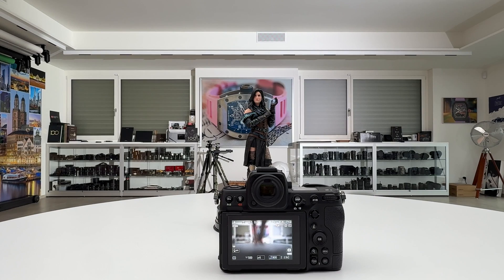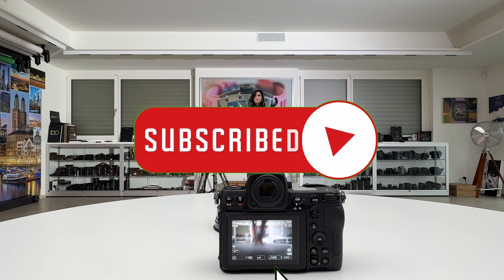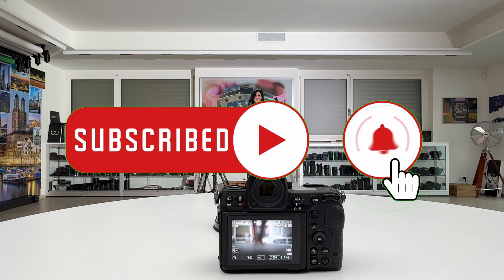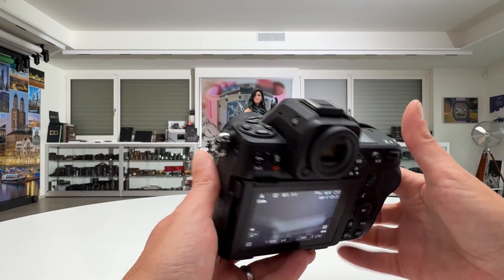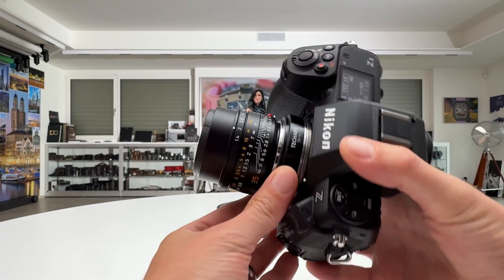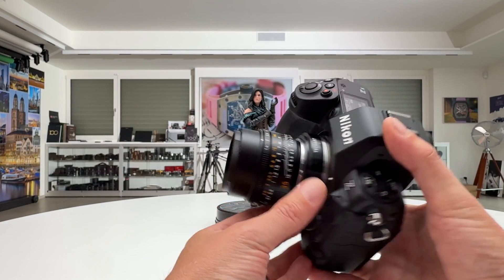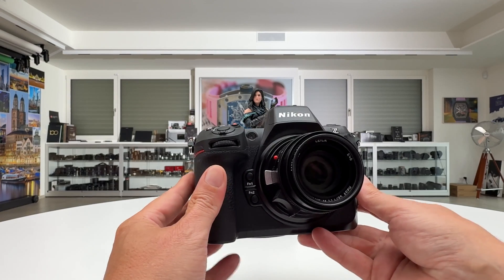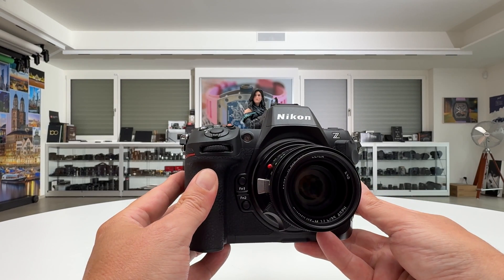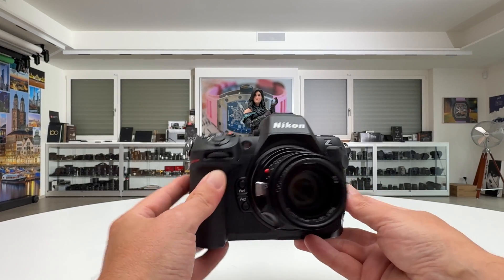If you have not yet subscribed to my channel, please do so — subscribe, hit the notification bell, support my work and I will be grateful for it. Now let's go right into the topic. I have my Nikon Z8 here and I have mounted on it the TechArt adapter TCM02, which connects the Summilux M 35mm f/1.4 to my Nikon Z8.